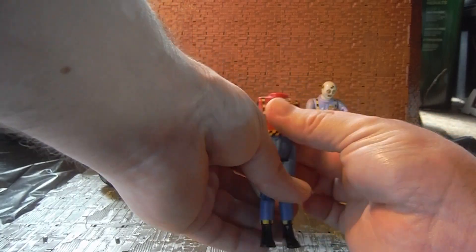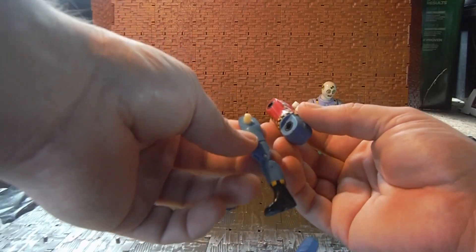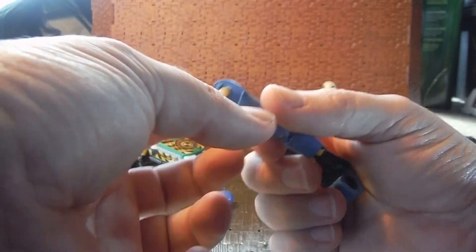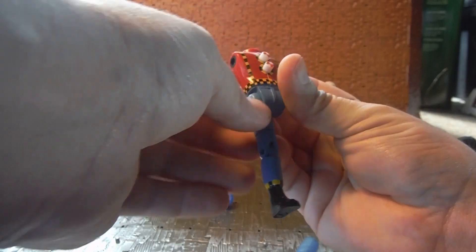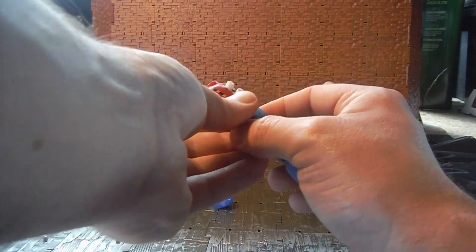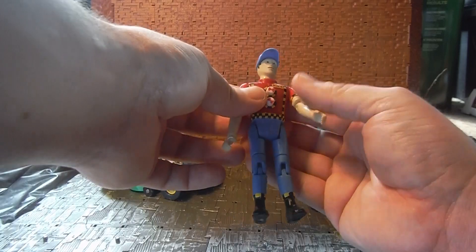The idea behind these figures is that when you hit the buttons they pop apart. I don't generally use them other than displaying them or having them sit on the vehicles because these pins are very fragile. There's a small indentation and a small metal wire clip — when you press them in it holds the legs, arms, and head in place. But if you're missing that little clip they won't peg back into place, and that was a common breakage point on the older ones.